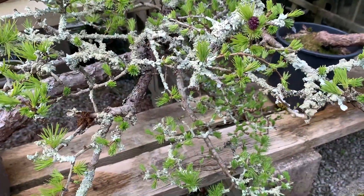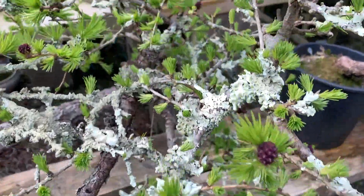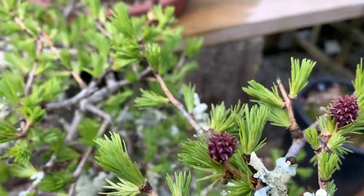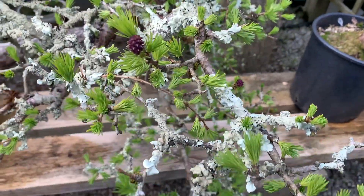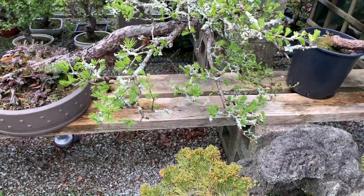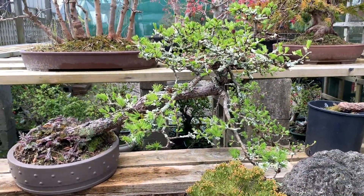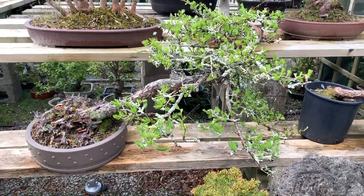I will never find lichen growing on the maples or on Japanese beech — no other species tends to attract the lichen, only the larch. While showing you this tree, these are the purple young cones you find on the larch. This particular tree only has the purple cones, not the green ones, and it's grown in this slanting style — one of my favorite trees.